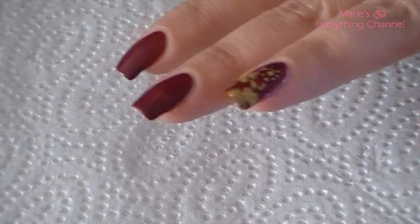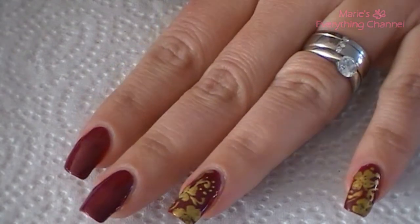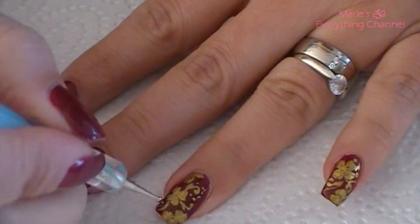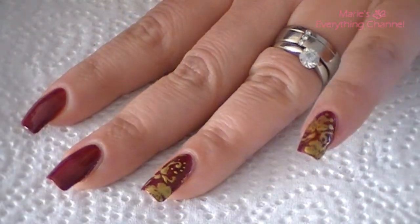I'm gonna take a little bit of your polish with a dotting tool, and dot in the middle of the flower.